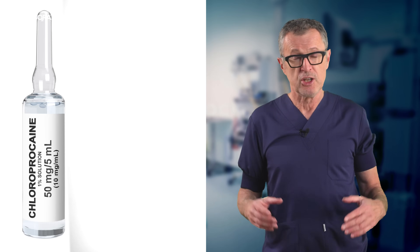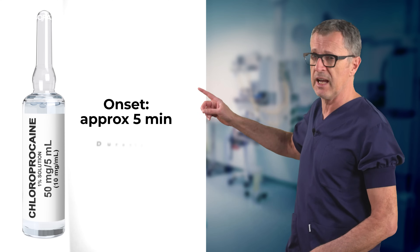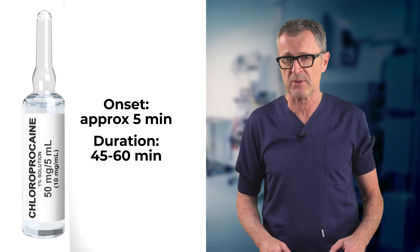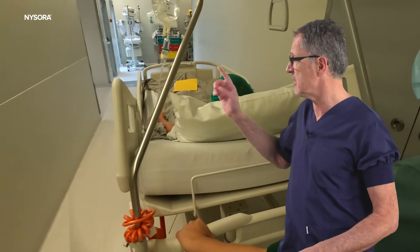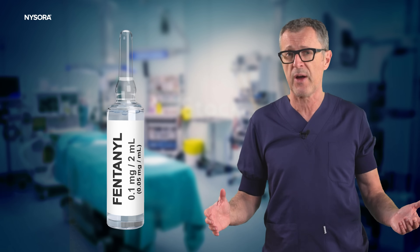Let's talk about chloroprocaine. The dose is typically 40 to 50 milligrams, the onset is rapid — usually within five minutes — and the duration is about 45 to 60 minutes depending on dose and patient factors. It is ideal for short urology procedures, cystoscopy, knee arthroscopy, and for instance anterior hip replacement procedures. It is often best performed in the operating room to avoid delays in patient transfer from the block room. Its duration of action can also be extended by about 30 percent by the addition of a small amount of intrathecal opioids, such as fentanyl 25 micrograms.